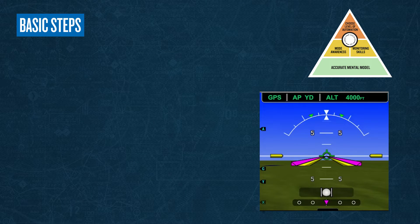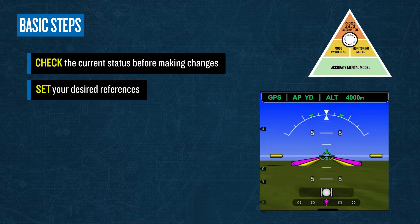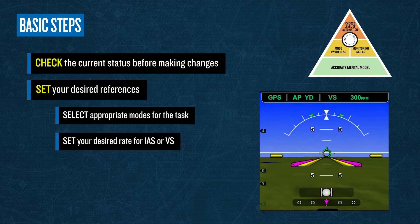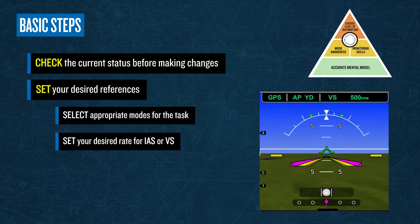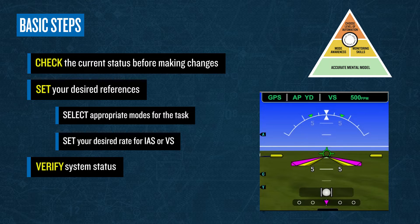Basic steps to take when using the system are to check the current status of the system before making changes. Set your desired references — this includes entering a flight plan and verifying it, as well as setting heading, altitude, and speed targets. Select appropriate modes such as nav, heading, vertical speed, or IAS. Set your desired rate, such as airspeed or rate of climb or descent, and always verify system status by observing the AFCS status box.